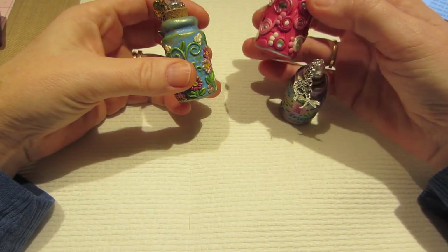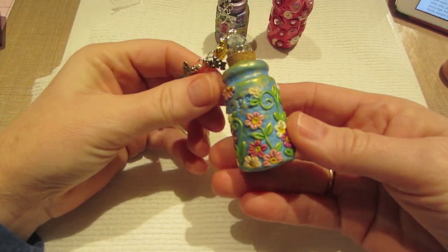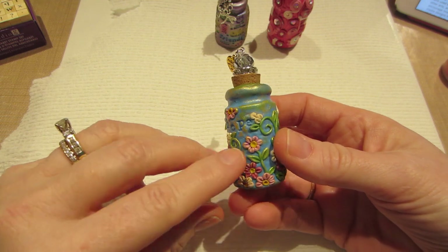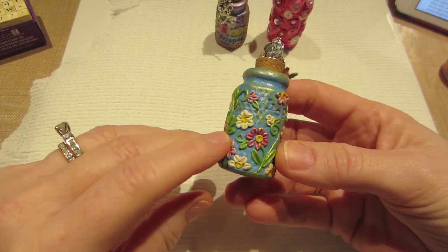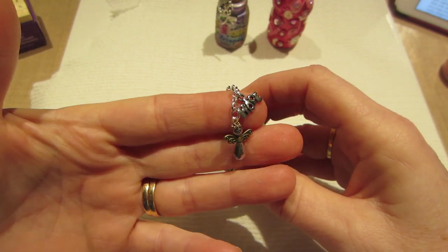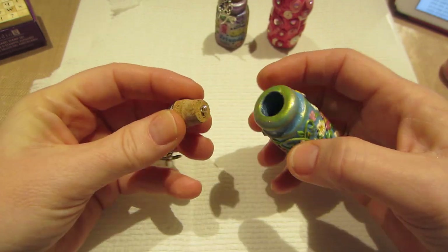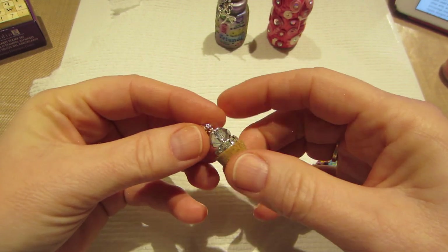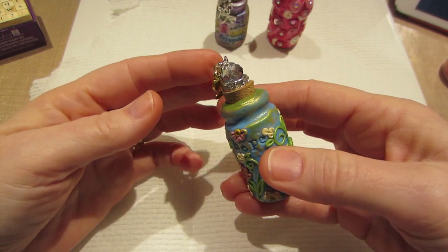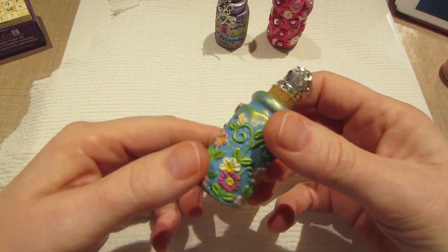The bottles are Tim Holtz glass vials with corks in them — that's what I had, so that's what I used. This was the first one. I used these little letter stamps and stamped 'hope' on the bottle. I did a clay applique around the whole thing, then added some charms — hope charms, a little angel dangle, and a 'made with love' charm on top of the cork with an eye pin and a bead just to top it off.